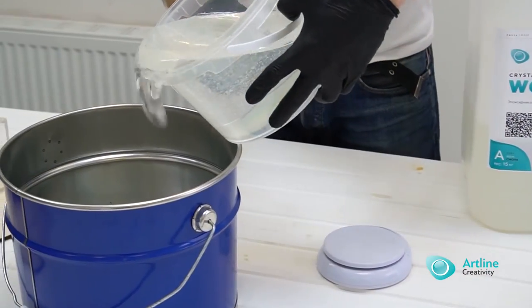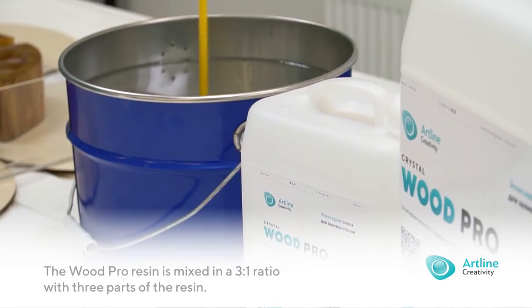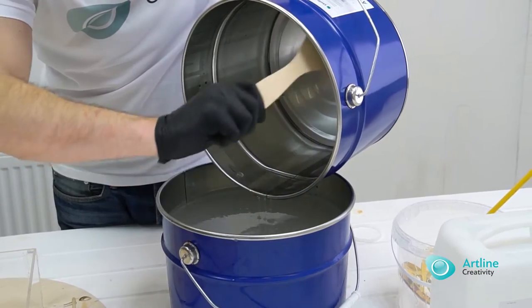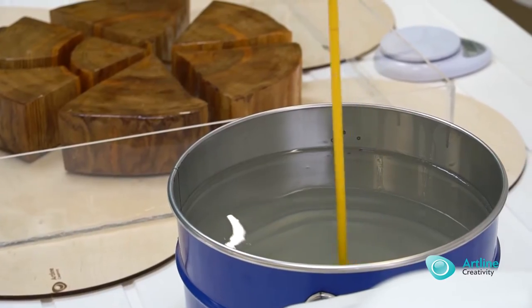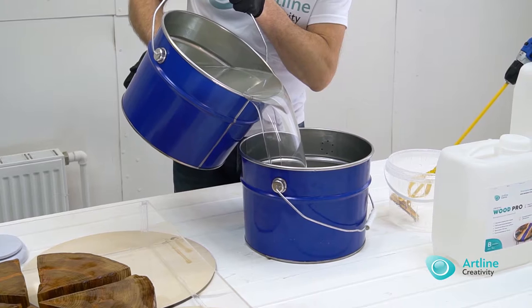Proportions and mixing: The Wood Pro resin is mixed with a 3 to 1 ratio, with three parts of the resin — component A — and one part of hardener — component B. Pay attention: allow 5 to 7 minutes for mixing, and remember to pour the mixture from one glass to the other. The hardener deposits on the walls of the container, so when pouring, properly remove the mixture from the walls.